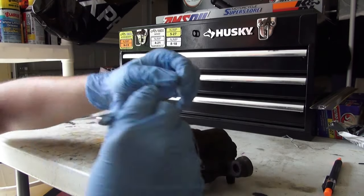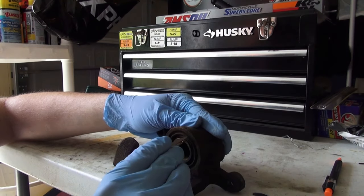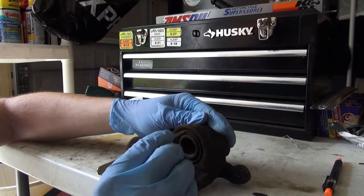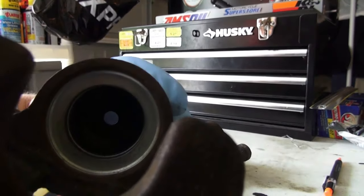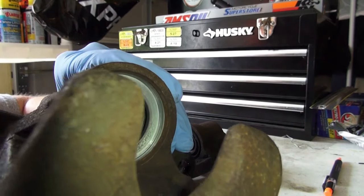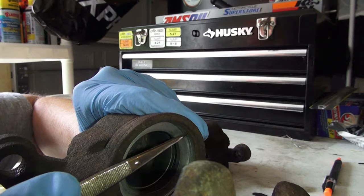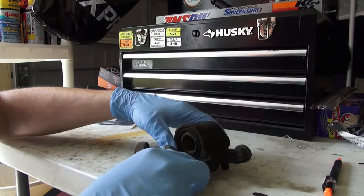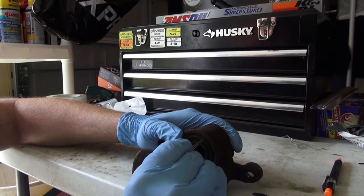Next order of business, we are going to figure out how to remove this outer boot — it has a ring inside that snaps into the caliper. Here I have a torn down caliper, and if you can make out inside of here, there is going to be a little ring groove and that is where the dust boot ring snaps in. So let's go ahead and try to poke that out.